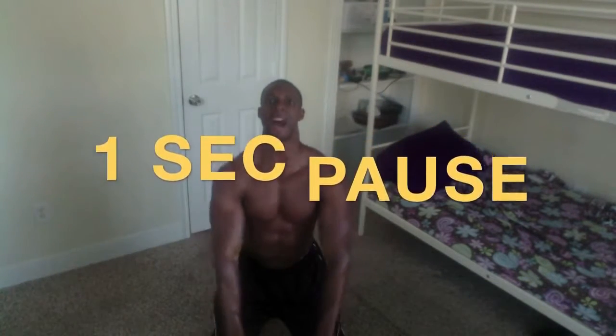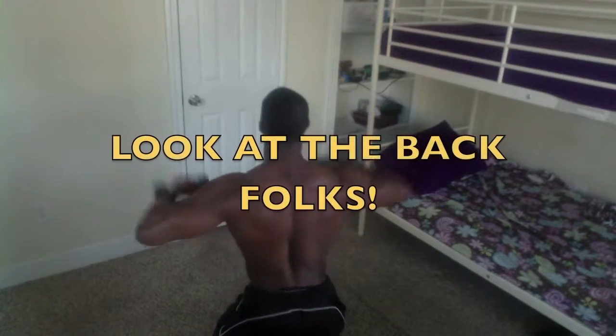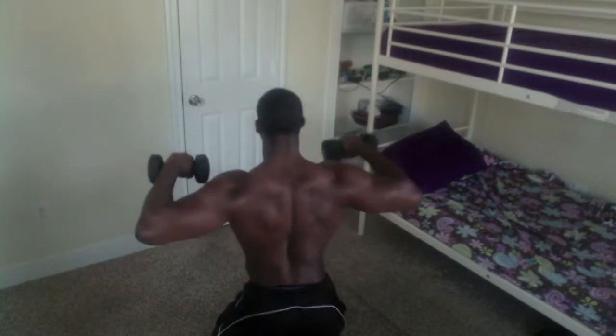All right, folks, get fit with passion. One, pause, down. Two, pause, down. Let me show the back to you. Three, four, five — one, two, three, four — one, two, one.